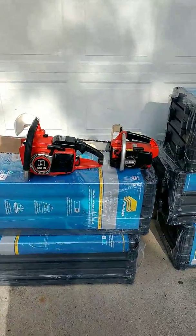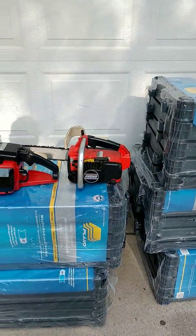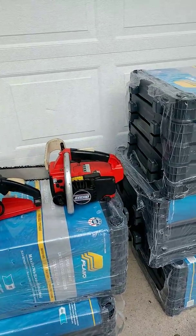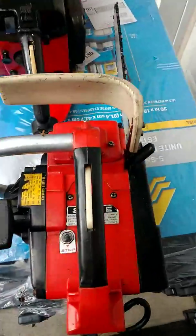Here I want to show my two early Echo saws. I love Echo — they're just great saws. I know people like the German and European saws, but these Echos are amazing.